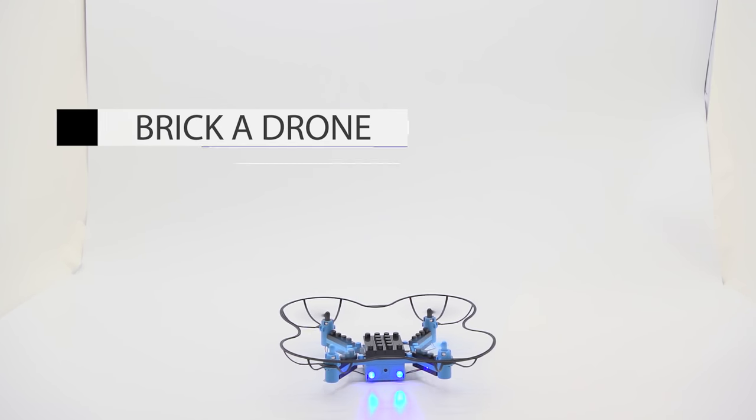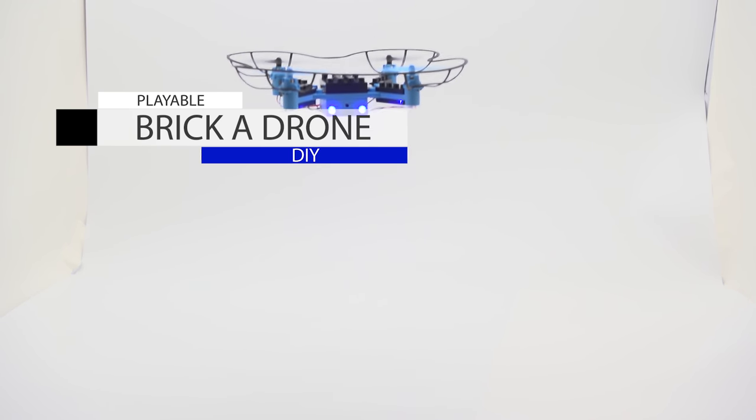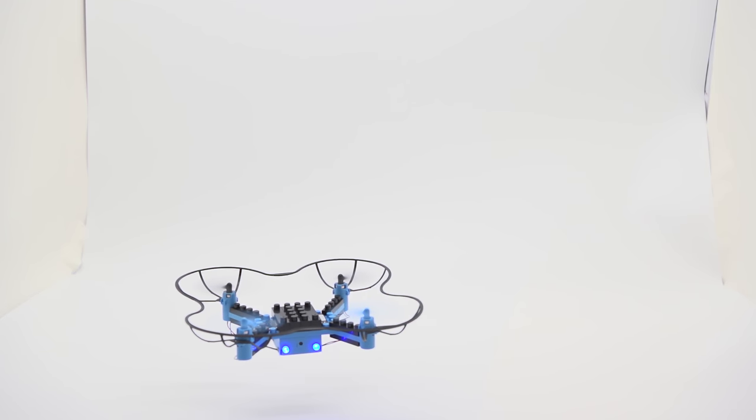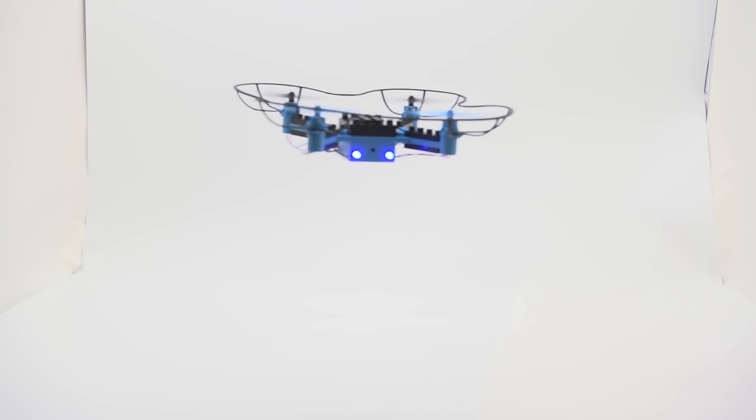What you're seeing here is the Brickadrone from Playable. 54 pieces. It's got one key return, an HD camera, Wi-Fi transmission, barometer set height, app control, and a polite plan. It's got a lot of little functions for this little boy!